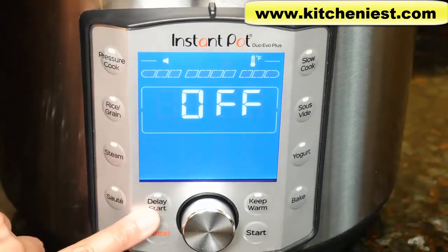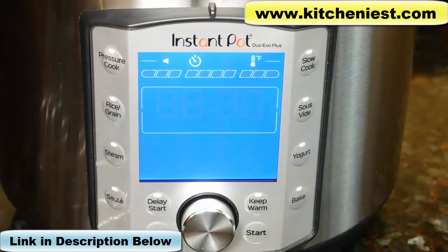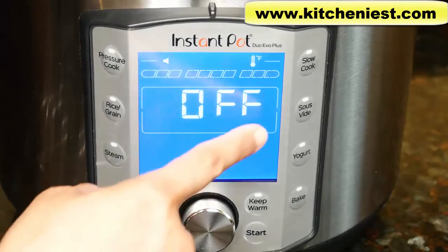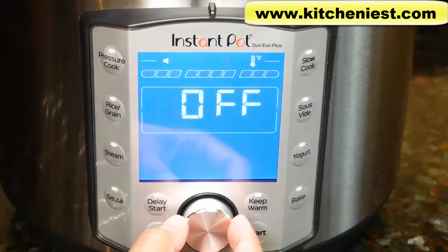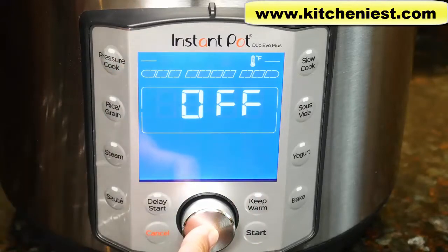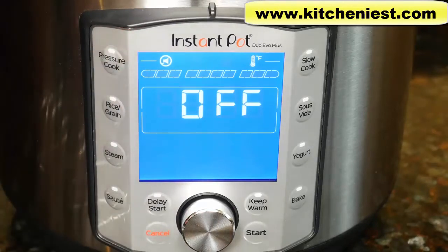There's also a delay start button. You can put your ingredients in the pot, choose a program, and set it to start cooking up to 24 hours in advance — six hours is the default time, and you can set it from anywhere between 10 minutes to 24 hours. To turn off the jingle, make sure 'off' is displayed, press and hold the dial for five seconds until the sound icon flashes, turn the dial to the right, and you'll see a circle around the sound icon. Then press and hold the dial for another five seconds until the icon stops flashing — now you've turned the sound off.